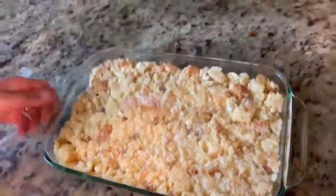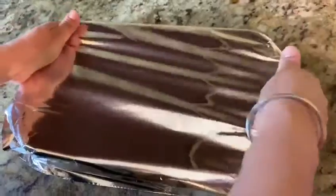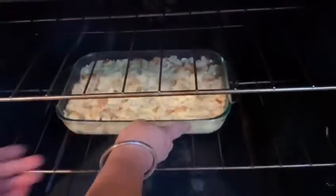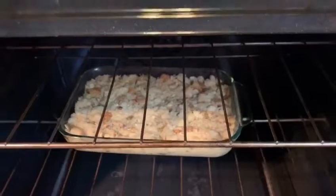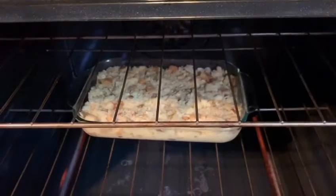Okay, here's our bread pudding. I will cover it up now and put it in the fridge for two to three hours. And then I'll preheat the oven to 360 degrees Fahrenheit and keep it in for 40 minutes.